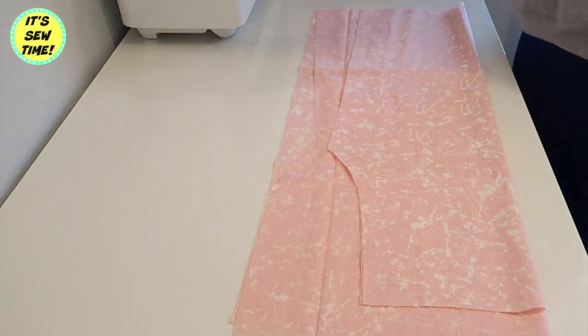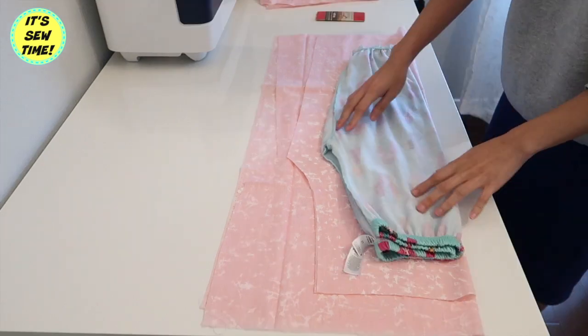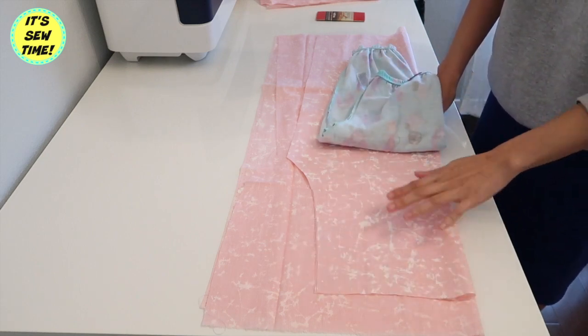Hello crafty fans, welcome back to my channel! For today's video I am going to show you how to make a drawstring pajama bottoms. As you can see here, I already pre-cut my fabric — I just use an existing pajama bottoms as my pattern.